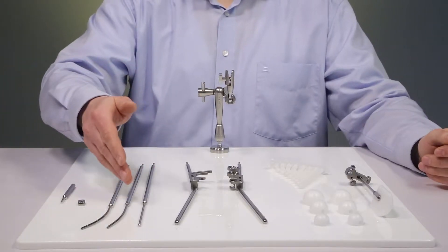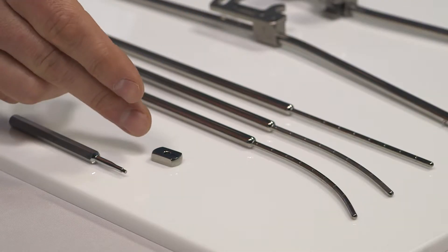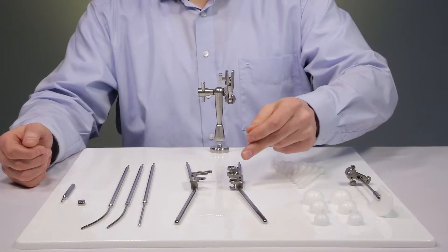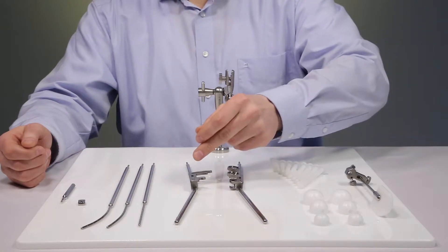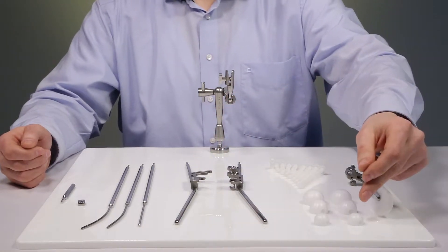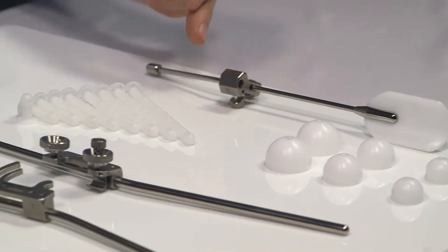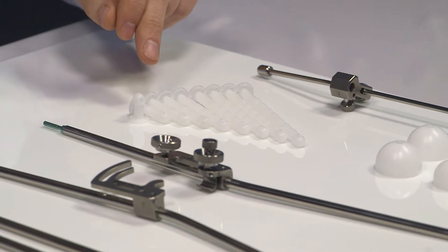The set consists of three intra-uterine tubes, a cervical stop and a corresponding Allen wrench, a right ovoid tube, a left ovoid tube, the ovoids in 2, 2.5 and 3 cm, and a recto-retractor. The Smith sleeves are available as optional items.